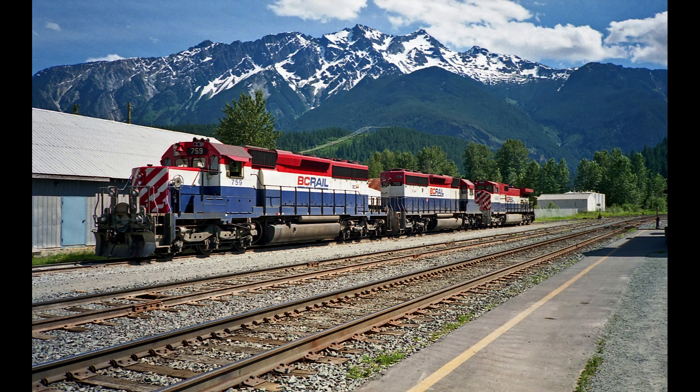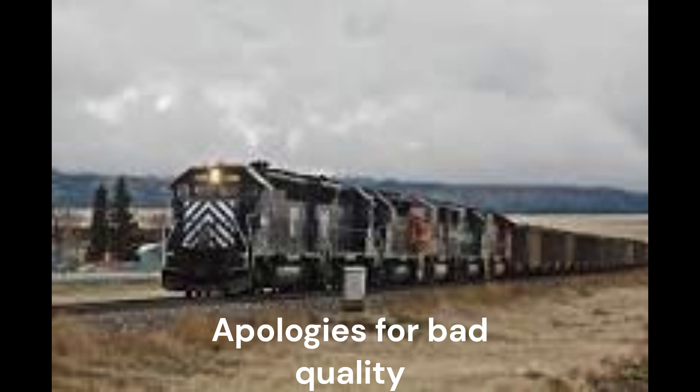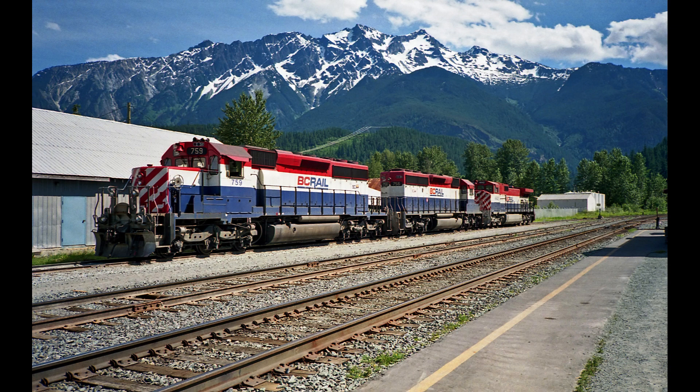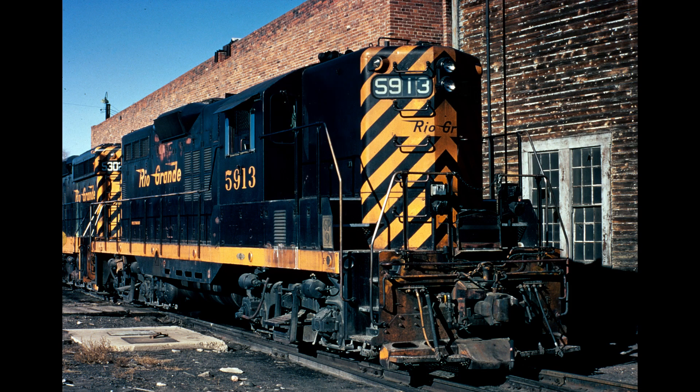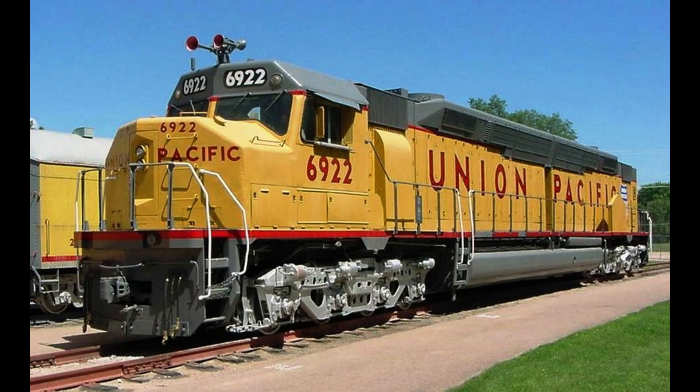The EMD SD40-2 is a 3,000 horsepower C-C diesel electric locomotive built by EMD from 1972 to 1989. The SD40-2 was introduced in January 1972 as part of EMD's Dash-2 series, competing against the GE U30C and the Alco Century 630. Although higher horsepower locomotives were available, including EMD's own SD45-2, the reliability and versatility of the 3,000 horsepower SD40-2 made it one of the best-selling models in EMD's history, edged only by the GP9, and the standard of the industry for several decades after its introduction. The SD40-2 was an improvement over the SD40, with modular electronic control systems similar to those of the experimental ZD40X.